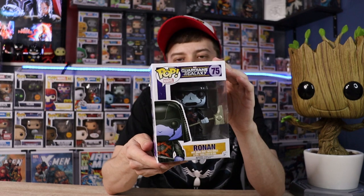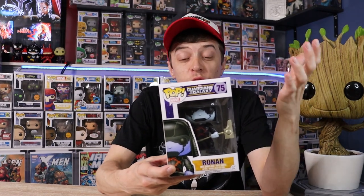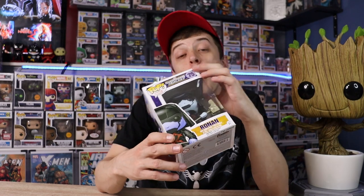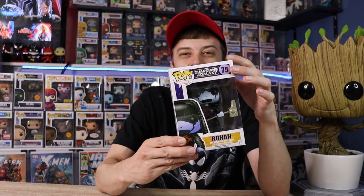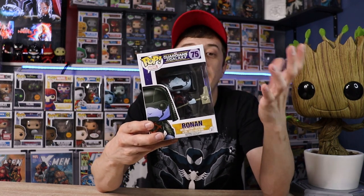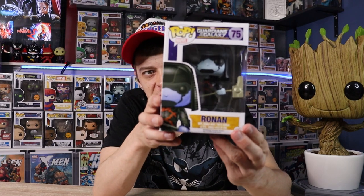Weren't we all so happy when Groot was still alive at the end of the first movie? Now this is a special Pop to me — this is the Ronin Pop. As many of you might know, I did just have a son; he's actually six weeks old already. We named him Ronin, spelled exactly like this. This almost spurred me getting the original Guardians of the Galaxy Pops because I started with this one and went from there. I love these old school Pops — they did a really good job on his hammer and his makeup and hood. Sick looking Pop.